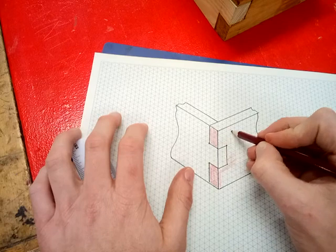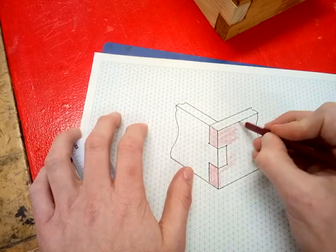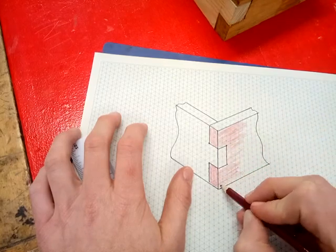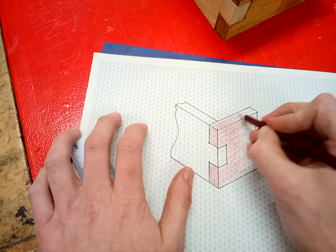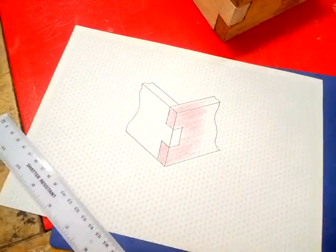Give it a go — remember, stay on the vertical and diagonal lines, no horizontal. It's best to do it lightly in pencil first, and if you make any mistakes you can rub them out. Good luck!